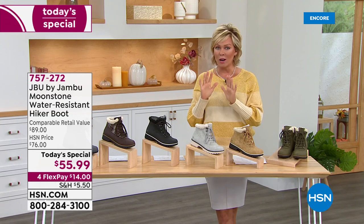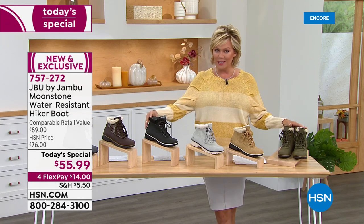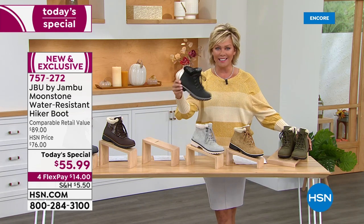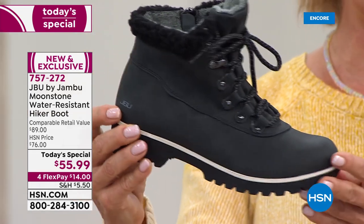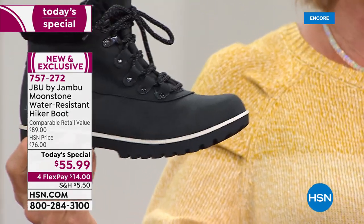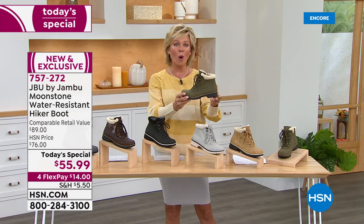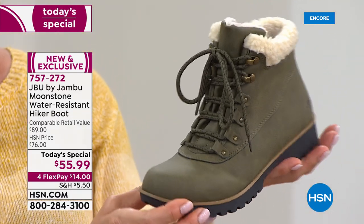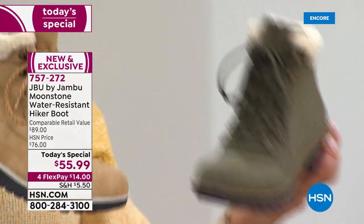Update time: black is the number one best seller — the brand new color this season — so this one is going to be a hit all day long. The second most popular is the olive, which is just the perfect autumn color. Not surprised at either of those top runners. The tan is just beautiful, like an amber, so pretty.